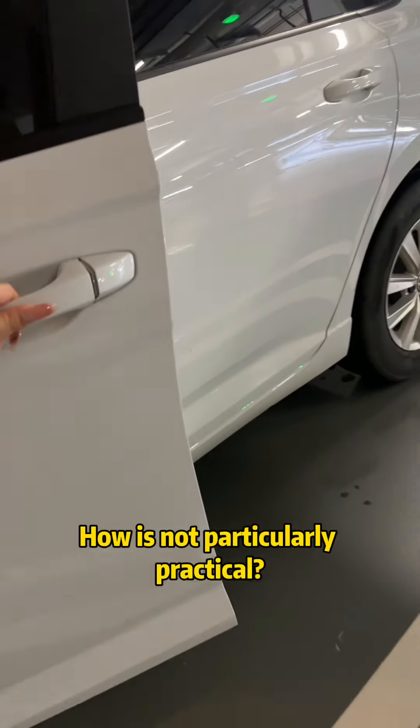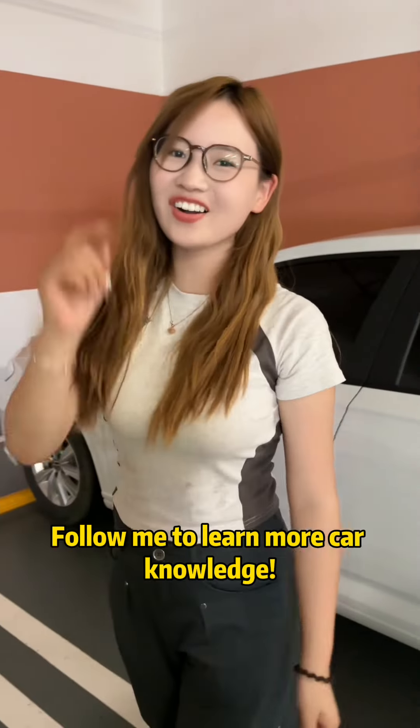So the door can be opened. How useful — follow me to learn more car knowledge.